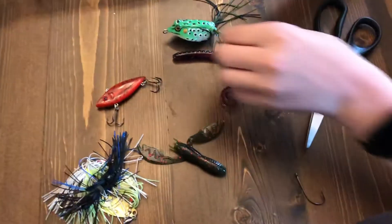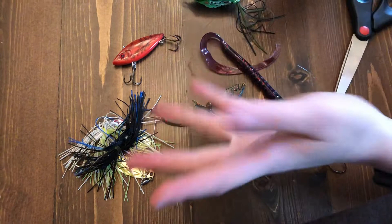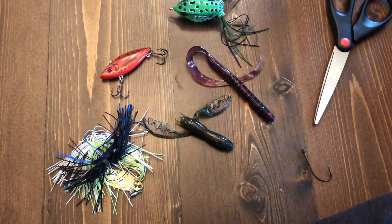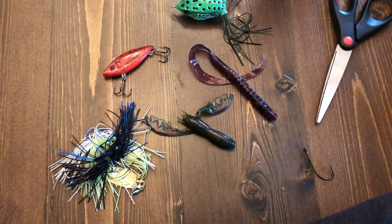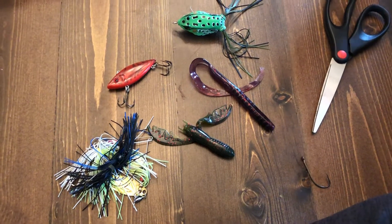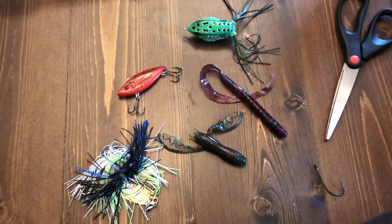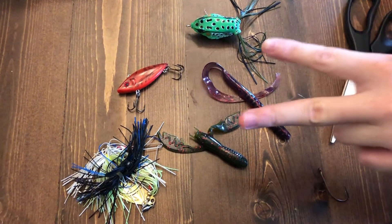For crank baits and spinner baits, just tie them through the loop like I showed — they have enough weight on their own. For anything else that doesn't cast far enough, add a split shot or tungsten weight to help with distance. That's going to wrap this one up — like, subscribe, and I'll catch you guys on the next one. Peace.